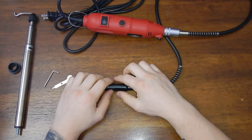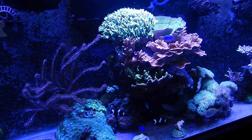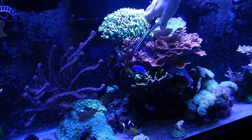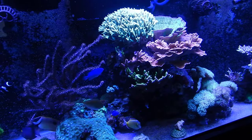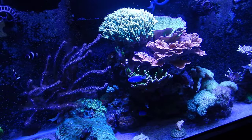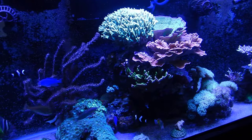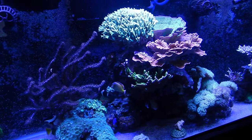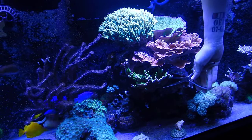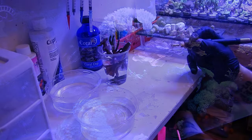Before we start cutting, I need to grab some coral. I'm going to take some of this green digi as well as the red, and also remove a decent-sized chunk of the green encrusting Montipora that's underneath the red Montipora cap. This rock structure is kind of out of order for my selling rotation, but a lot of you have been requesting these digis and the encrusting Monte, so I figured I'd cut some, let them heal, and get them ready to sell.